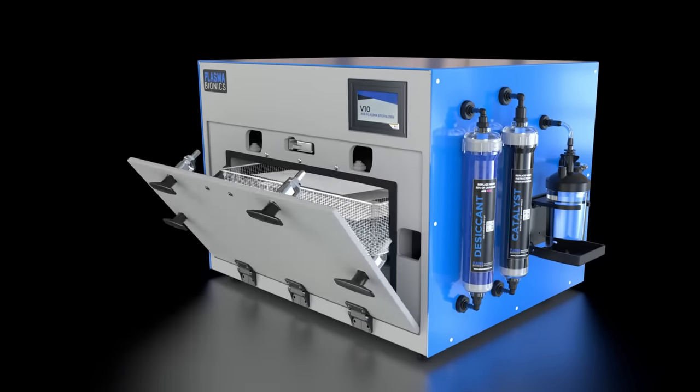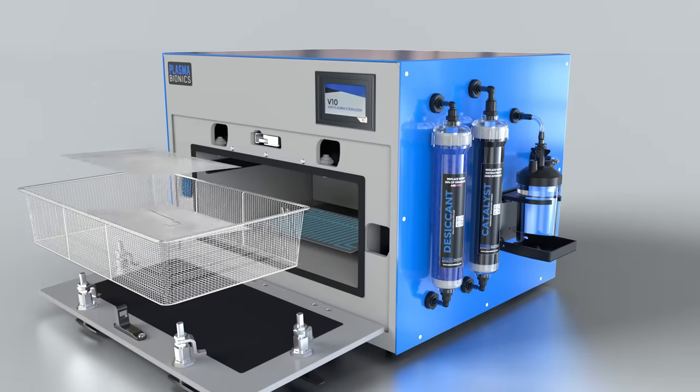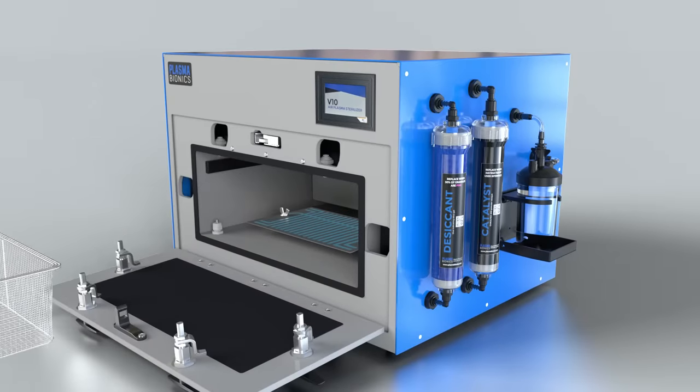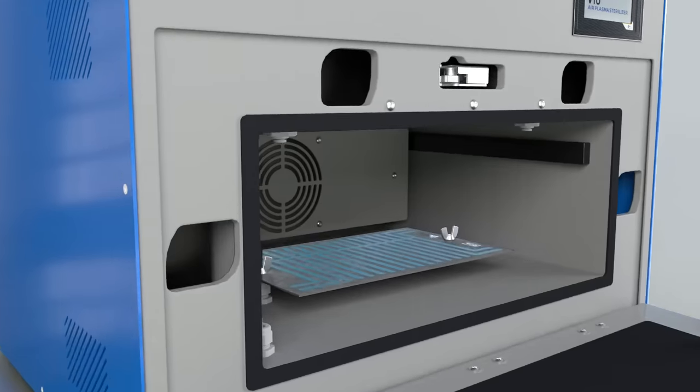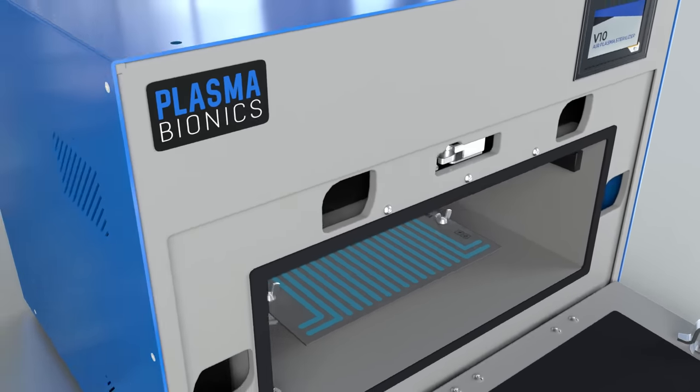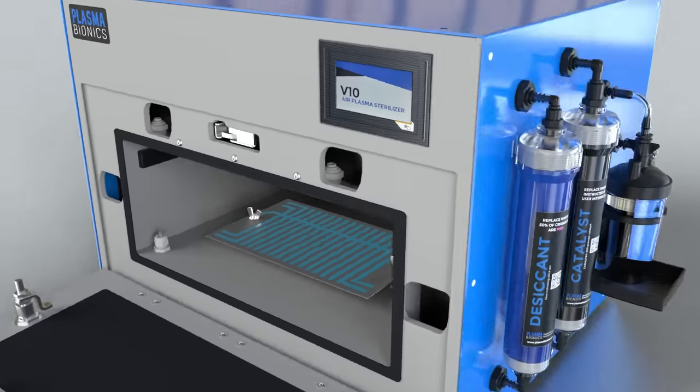Without the need for hazardous chemicals, high temperature, high pressure, or vacuum, the V10 Air Plasma Sterilizer is safe, easy to use, cost-efficient, and ready to redefine veterinary instrument sterilization for your practice.